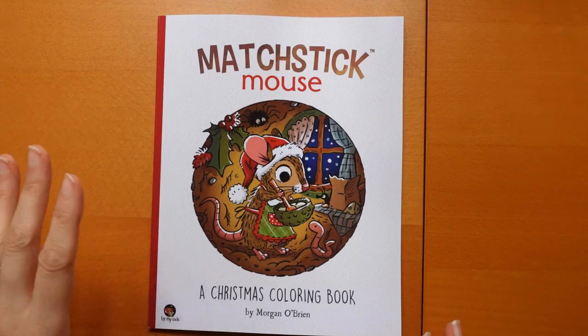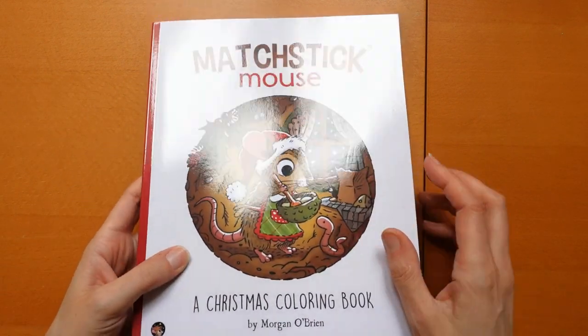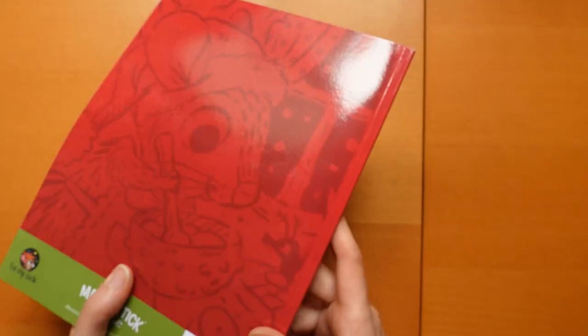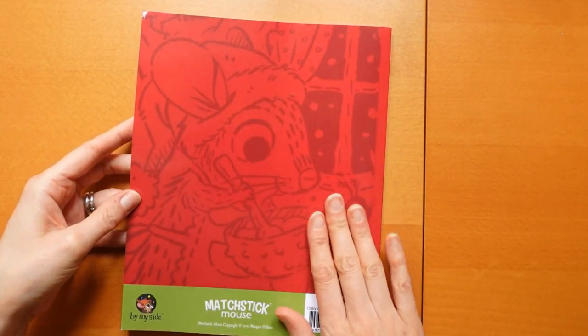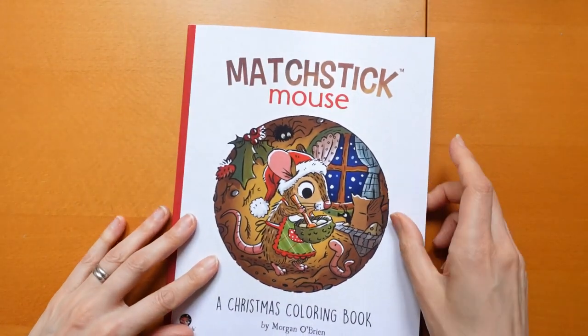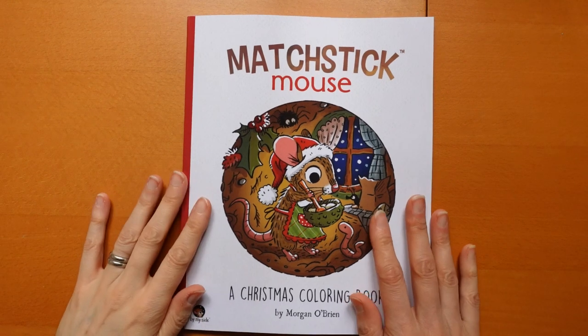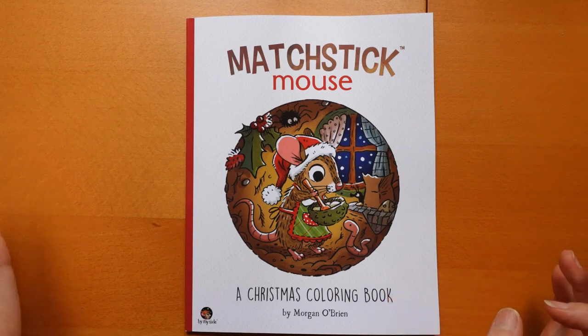I'm going to pop my lamp on in a minute. I didn't put it on because it glares on the cover, which is very shiny. It has a nice red back with a bit of the front picture and some detail there. There's a QR code — I don't know if they are on every book these days or whether that's specific to this one. This is by Morgan O'Brien who's done quite a few Matchstick Mouse books — Chunky Fluff Monsters, Welcome to the Village, The Way Home, and quite a few kids books as well. But these Matchstick Mouse ones are just gorgeous, so let's get stuck in!